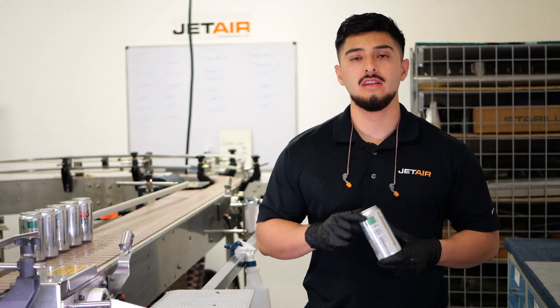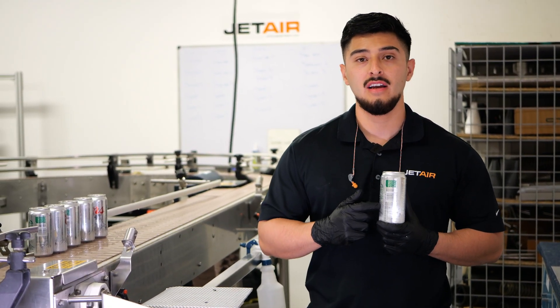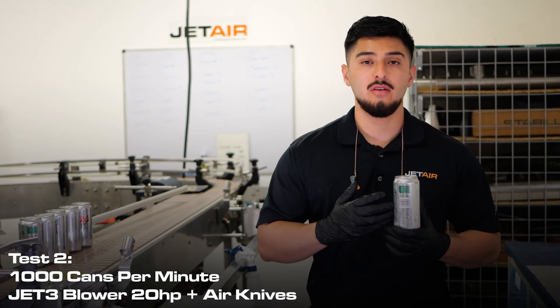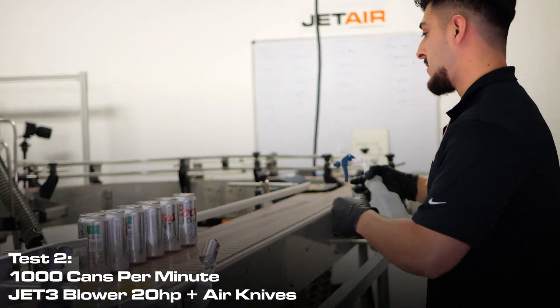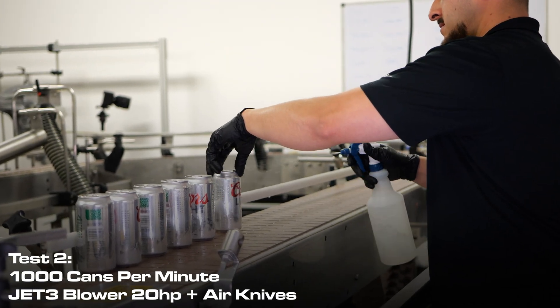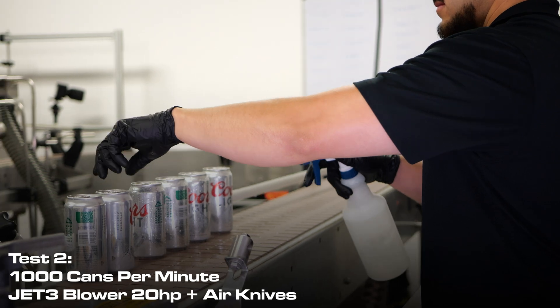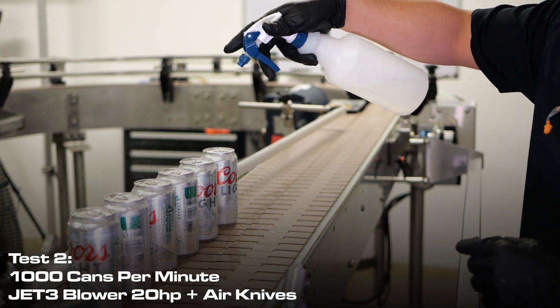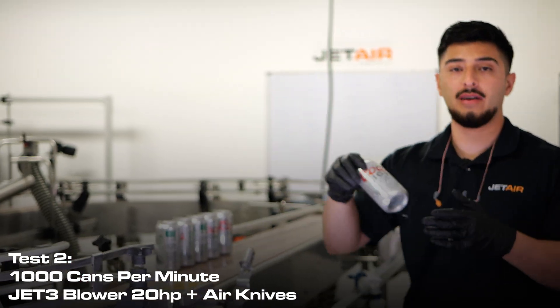Now that the first test is over, let's move on to the second test. The second test is going to be at a thousand cans per minute, and for this test we're going to be switching over to our Jet3 blower. As before, we're going to simulate on-site conditions, and just like last time, we're going to keep a can for reference.